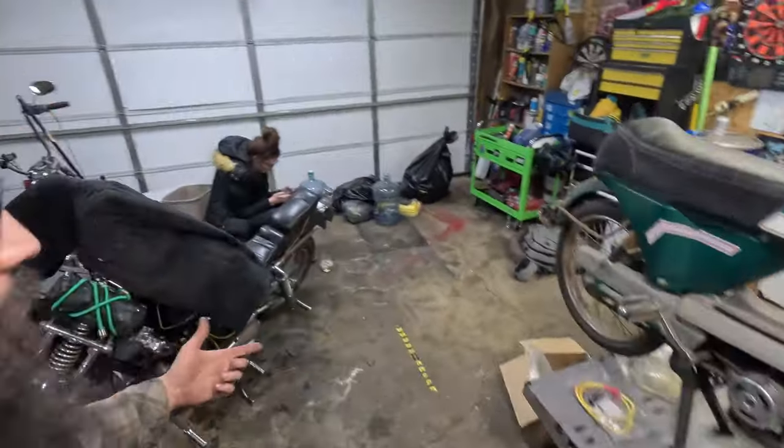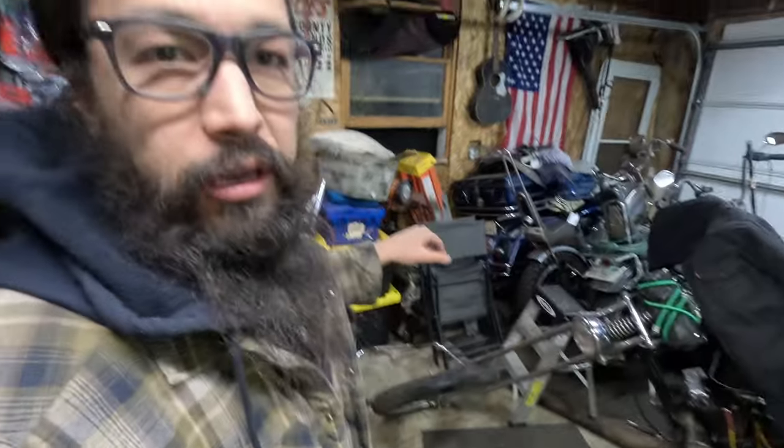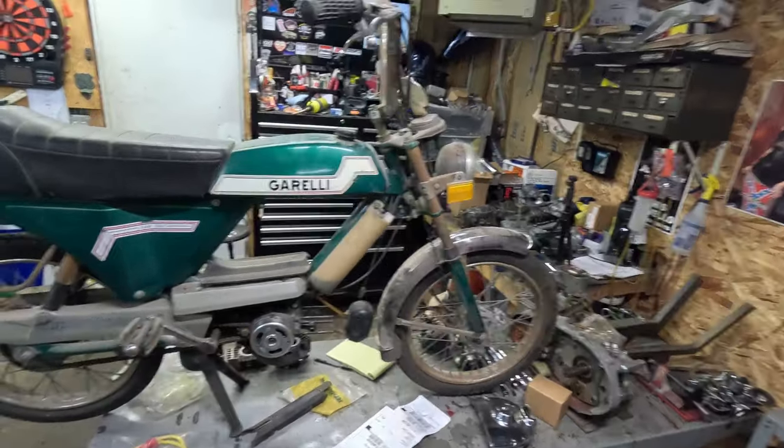Welcome back to Wrenching Rack. Dottie's out here today hiding in the corner and looking at colors. This is one of those weird scenarios — I have a million other projects, a million other things to do, but this is a cool bike. You can't deny it.